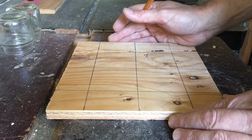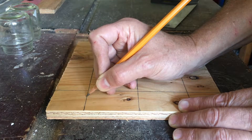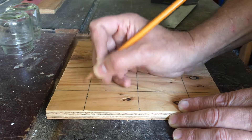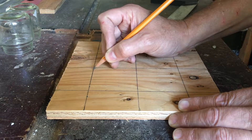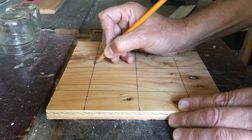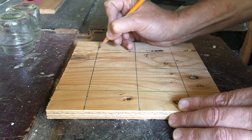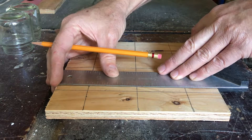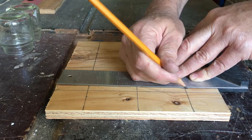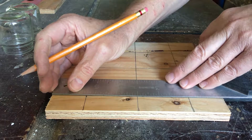Next, lay out two marks at the crosshairs a little bit apart so that you have some room — one of the holes will be the anode and the other one will be the cathode. Repeat that all the way across, then take your square and extend those lines, making sure all of them line up so this looks nice and even.